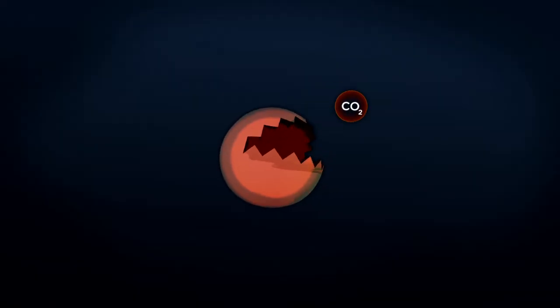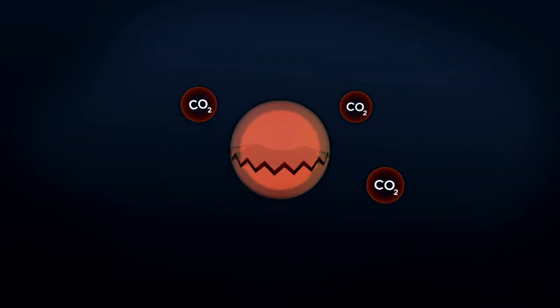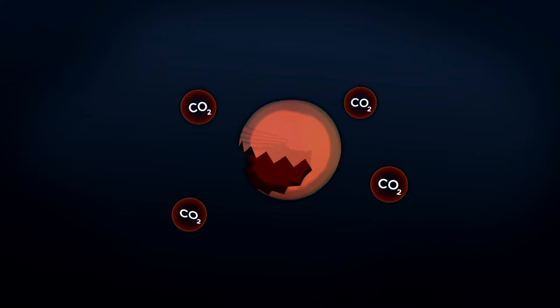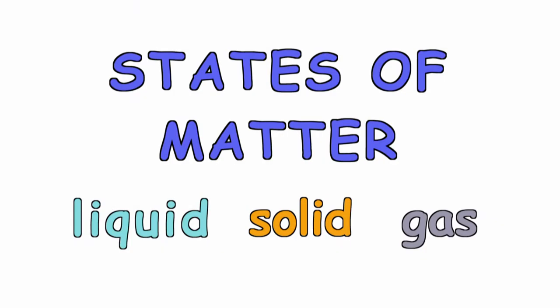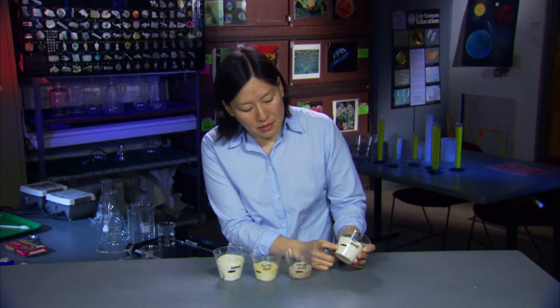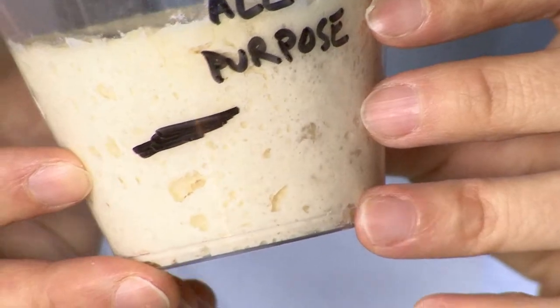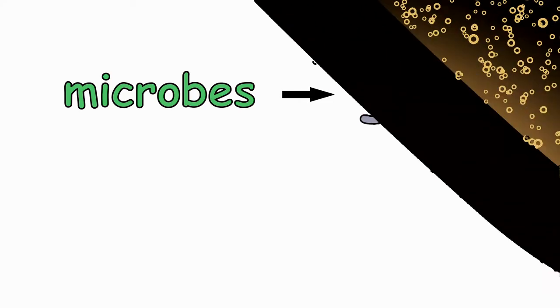What the yeast does is it consumes starch in the bread and produces carbon dioxide as a byproduct. Carbon dioxide, or CO2, is a gas. The yeast expelled gas after eating — like burping. We're going to put these in a warm place. Gas expands when it's heated, even just warmed for an hour. This dough has risen, and you can even see bubbles inside of the dough — that's the carbon dioxide made by the yeast. That process, microbes converting starches and sugars to gas, is called fermentation.